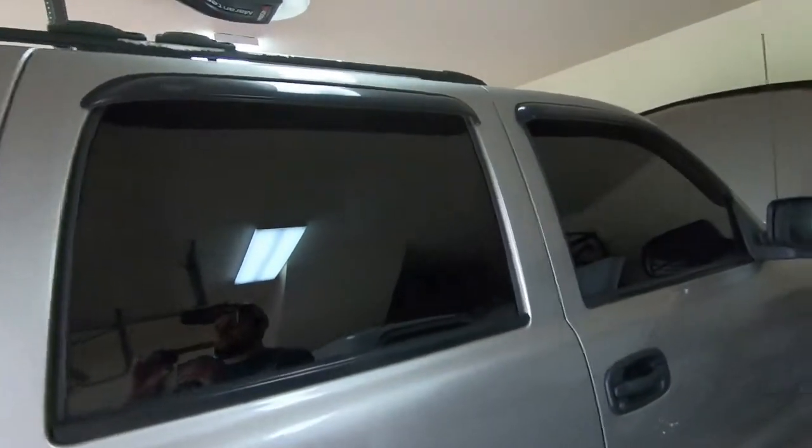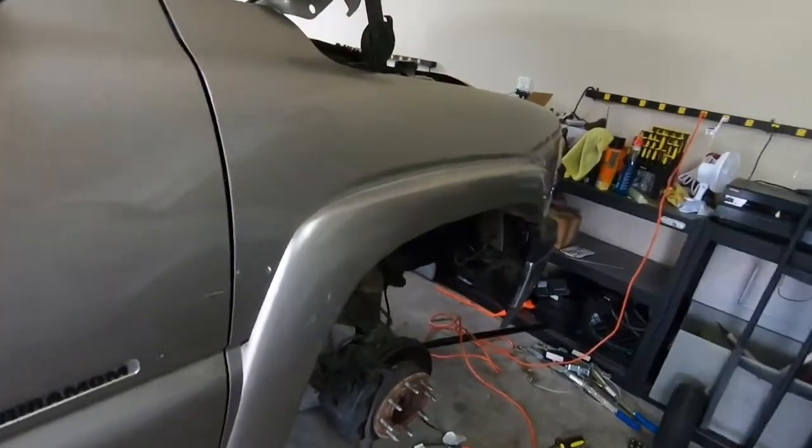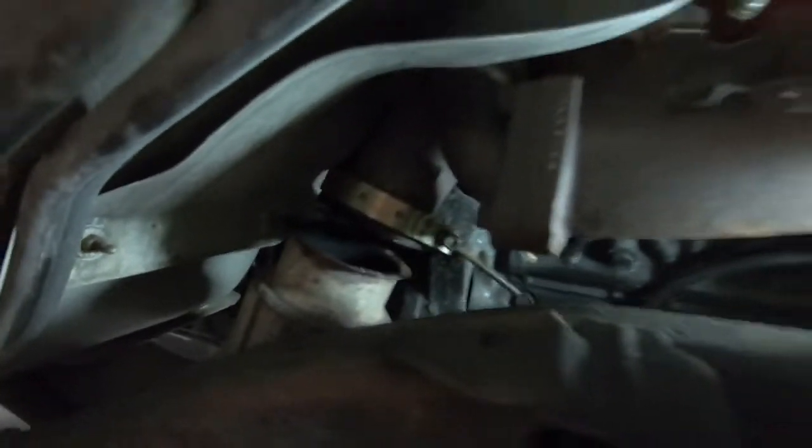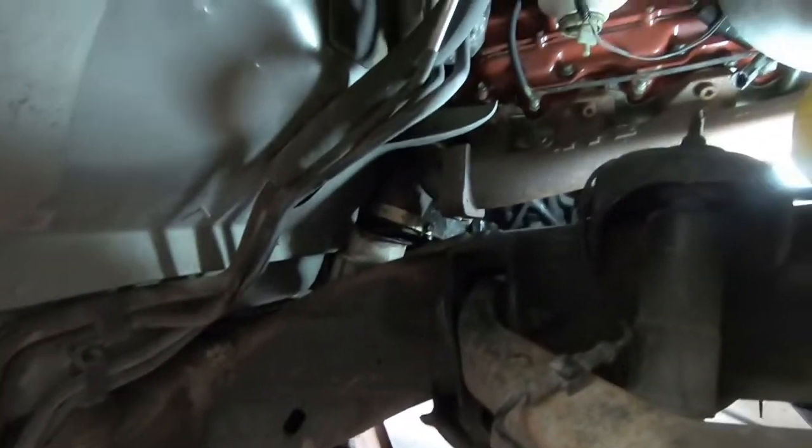Hey guys, welcome back to Burn and Rubber Garage. The Suburban finally let me down. I'm just going to get the starter — it's right there. Had to drop the exhaust, take out the inner fender well, take the tire off. It is a process and a half. I went to come out and turn it and all I could hear was the rod shoot out, and it didn't have the ability to turn over anymore.